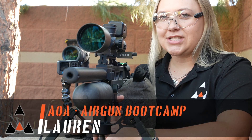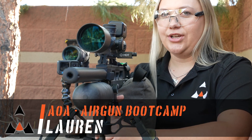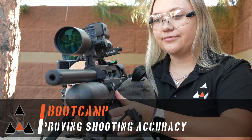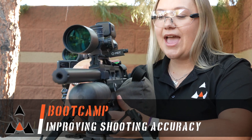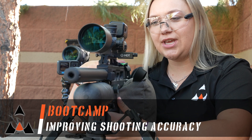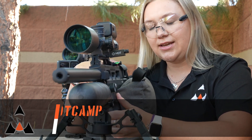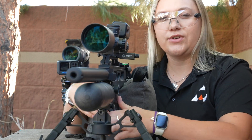Hi everybody, Lauren here from Aragonza, Arizona. Today we're going to be taking a look at the difference between shooting this way or this way, and why it's so important to be shooting in this direction rather than canted over like that, and what kind of difference that makes.